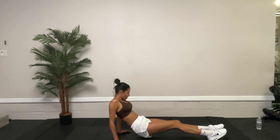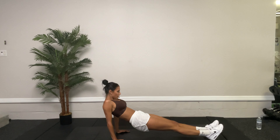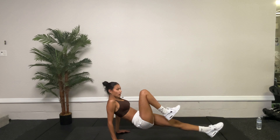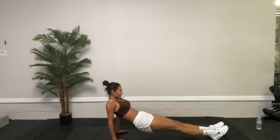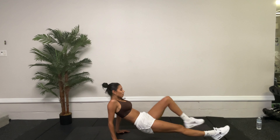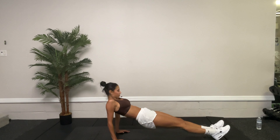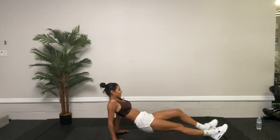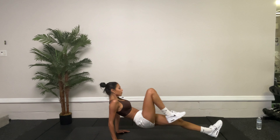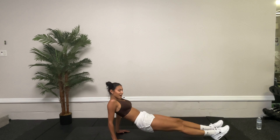Stay in this position. We're going to have our hands underneath our shoulders, bring those hips up, make sure we're resting on those heels, and bring that knee up. 30 seconds — we have 20 more seconds of these, and then we'll go back to bicycles. Make sure you are keeping that hip up, no dipping. Ten, nine, eight, seven, six, five, four, three, two, one. Awesome.